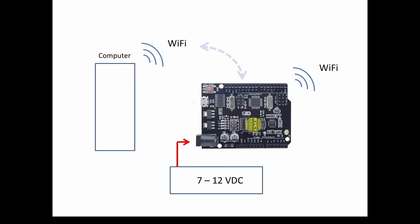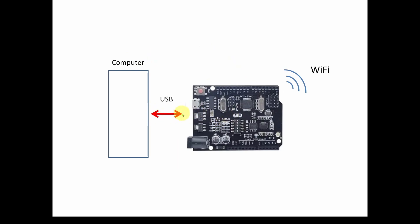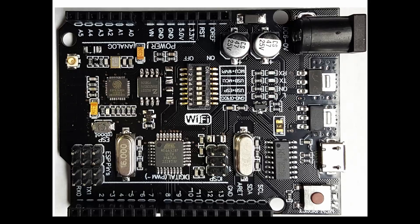Ultimately you'll want a remote setup, which we'll cover in the second video. To program the Arduino, you need a USB connection to send the program to the device, then you can disconnect the USB and use it remotely. Now let's take a look at the internals of this device.